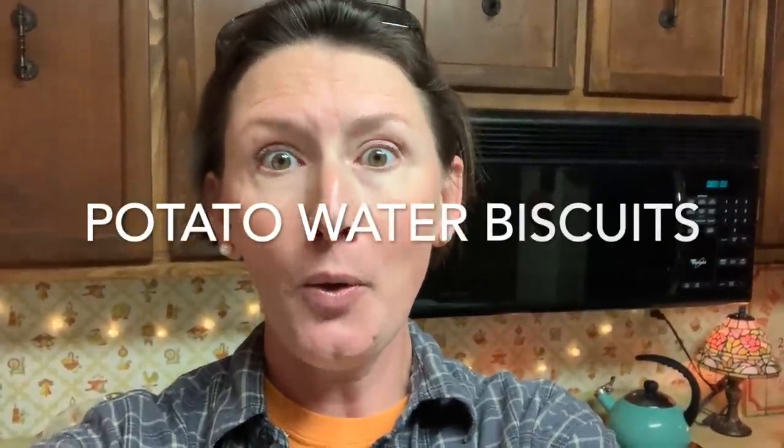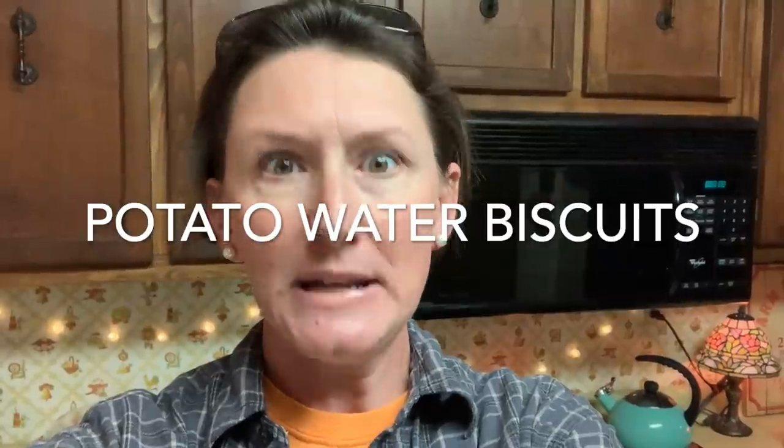Hey guys, welcome to Appalachia's Homestead. Patara with you tonight. We're going to try a new recipe for you. We're going way back. Are you ready for this? We're going to try out potato water biscuits.